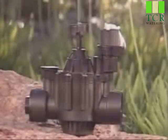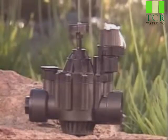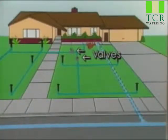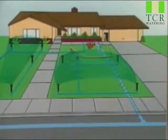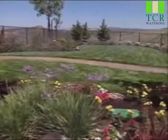The valves in your irrigation system are essentially electronic doors. After water passes through the backflow preventer, it's held under pressure behind each valve. When it receives an electronic signal from the irrigation controller, the valve opens, allowing water to pass through to the sprinklers. The number of valves in your system depends on the size of your yard.